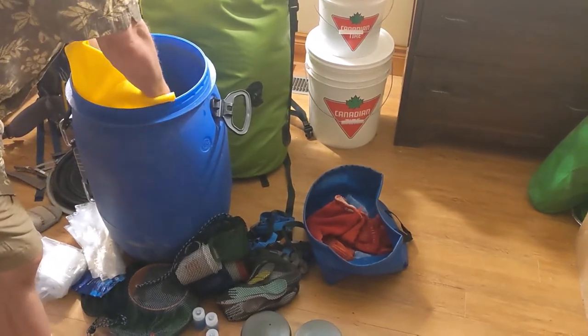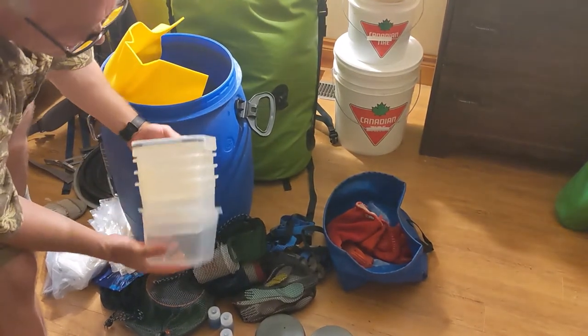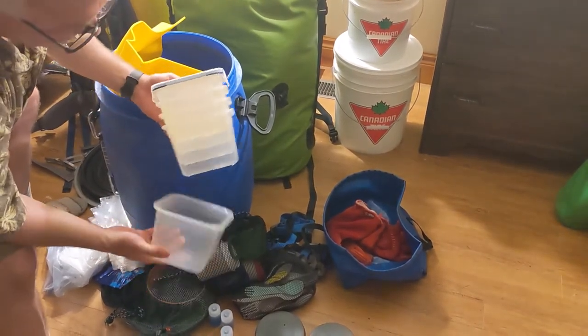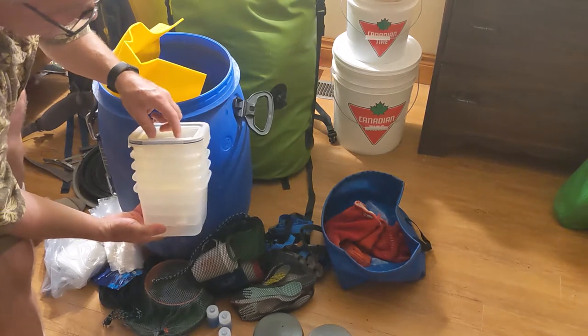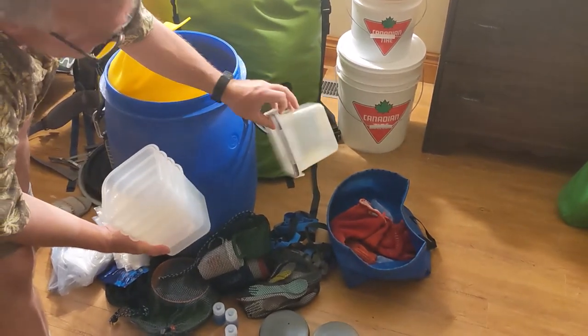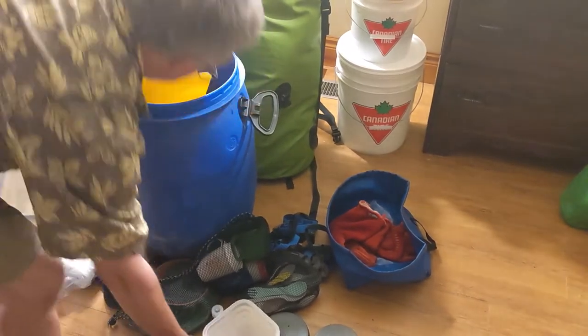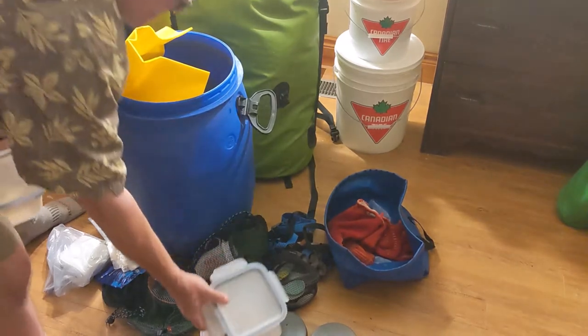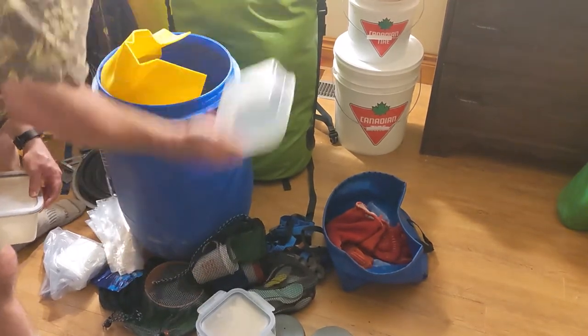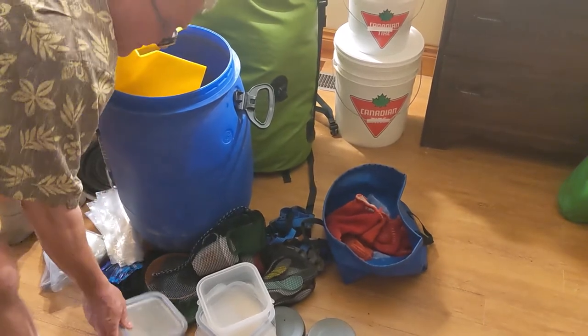I had all of my rehydration stuff in here. These are from IKEA — 1.4 liters with very good watertight lids for rehydrating. I left the lid on that one because it wasn't washed out properly yet. The others all had lids on, including a smaller size one. They stack in there really nicely.